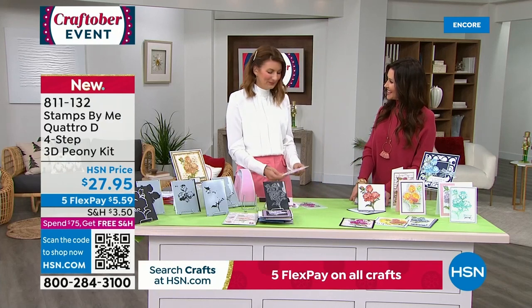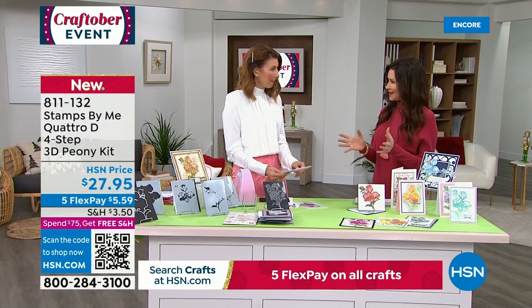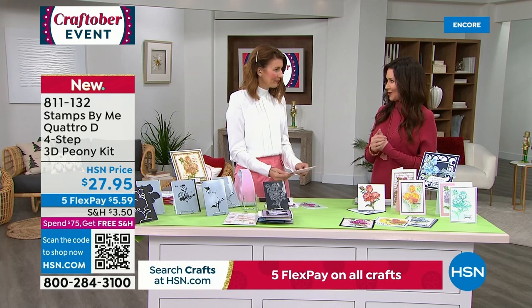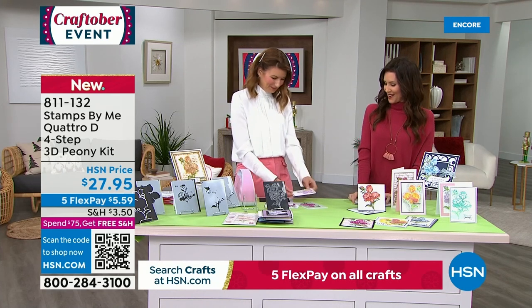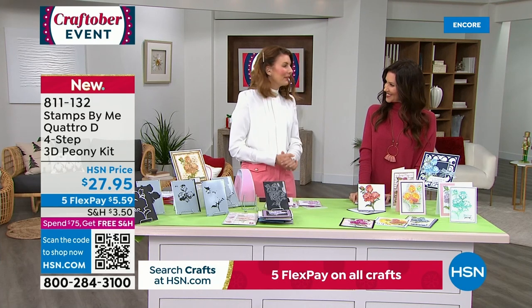Toni, thank you so much for bringing this in. I love it. The fact that we can get that beautiful dimension and that we can sort of customize it to our own crafting level and sort of use it to expand into different areas of crafting as well — we appreciate that. Thank you so much.